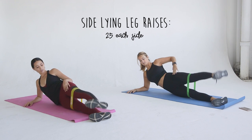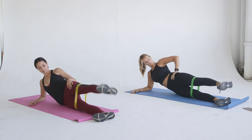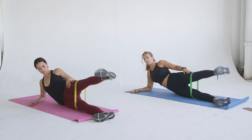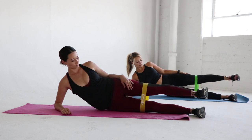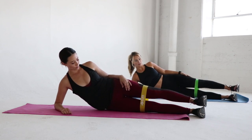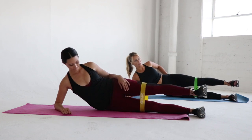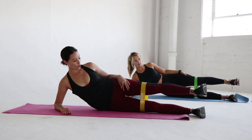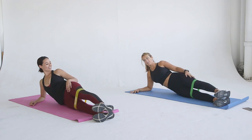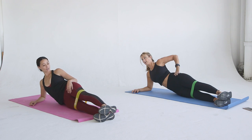The first exercise is the Side Laying Leg Raise Series. We're going to do 25 each. Lay on one side, get super comfortable. We're on our elbows, but you can lay your head on your arm if that is more comfortable. All you have to do is lift your leg up and down in a straight line. So easy. While you do want to engage your core for proper form,